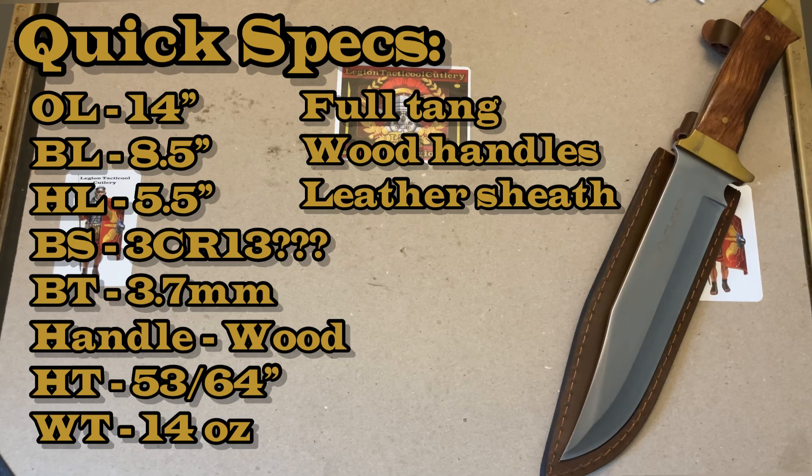Weight is 17.8 ounces and they're saying the thickness is 53/64 inch — I'll have to take their word on that. They also say it's a sharp clip point blade made for hunting. It's stainless steel and I think it's a 3CR13MoV type of steel — you can't quote me on that because it's not on the Amazon specs, although they do have a Mossy Oak version which is listed as 3CR13.